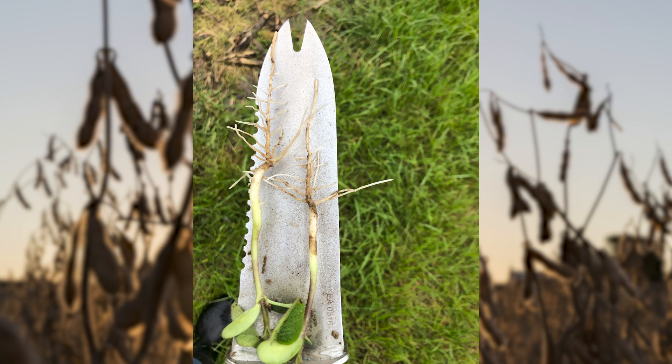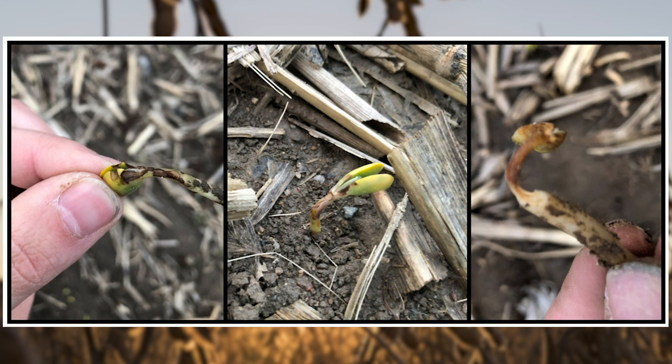Since the first significant rain that many soybean fields received was a heavy rain right around emergence timing, splashing injury may be visible. While plants may outgrow these symptoms, severe damage can cause stand loss or create opportunity for seedling blight pathogens to impact the plant.